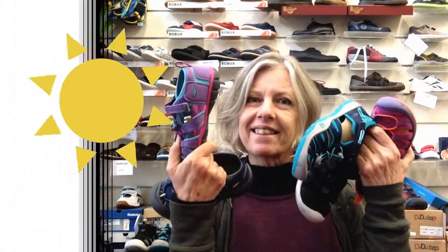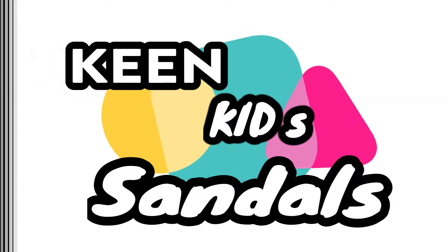Hi! Summer's coming so let's talk Keen Kids. Hello, Amanda here from Foot Forward Shoes in Hamilton, New Zealand, and today we're going over what we currently have in stock in our Keen Kids range.